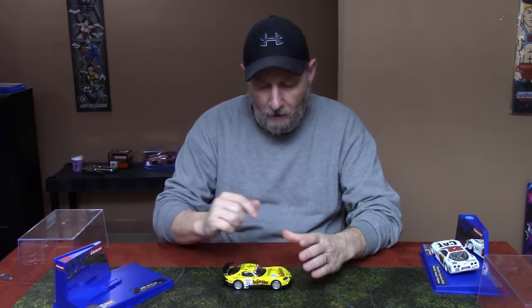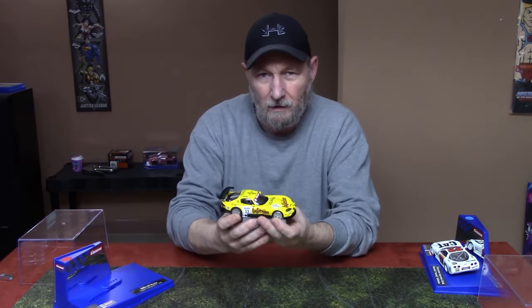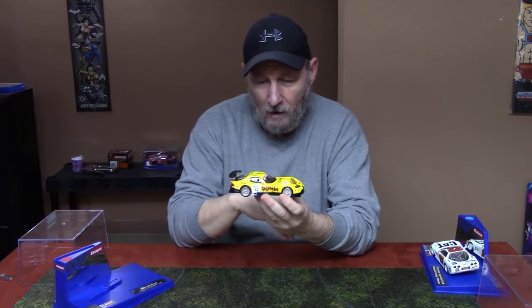Hello everybody and welcome to the slot car of the month for January 2024. In January 2024 I purchased the Revo Slot Viper Hyde Park Edition. It's a beautiful car — it is an analog car but is a very high quality car.